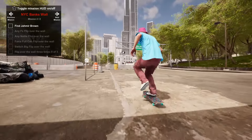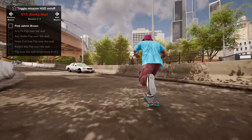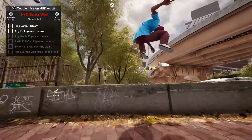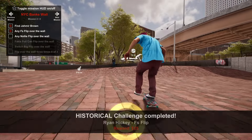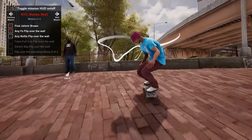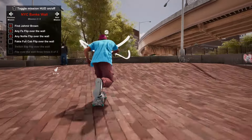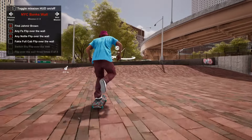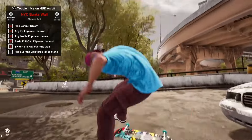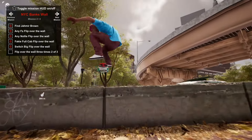Next we're doing the NYC bank wall. We have to find Jameer Brown, do any front side flip over the wall, any nollie flip over the wall, any fakie full cab flip over the wall, switch big flip over the wall, and then flip over the wall three times. This one probably only took me about 10 minutes or so. It's always fun to see yourself ragdoll. This game has been very fun overall — it does get frustrating but it feels great when you achieve the goals.